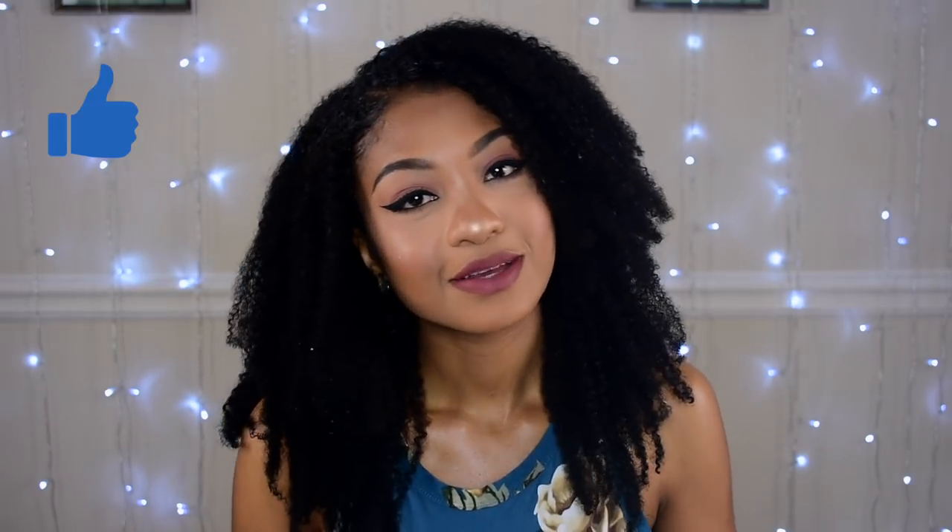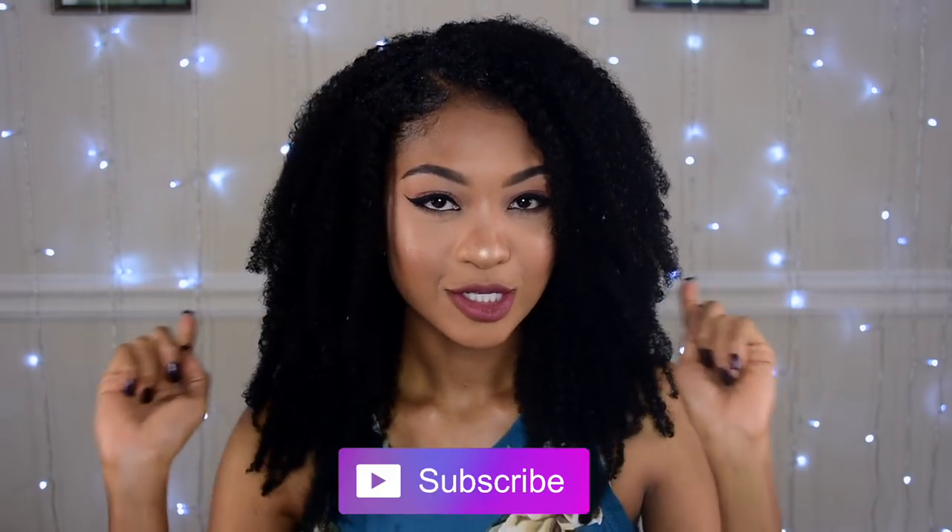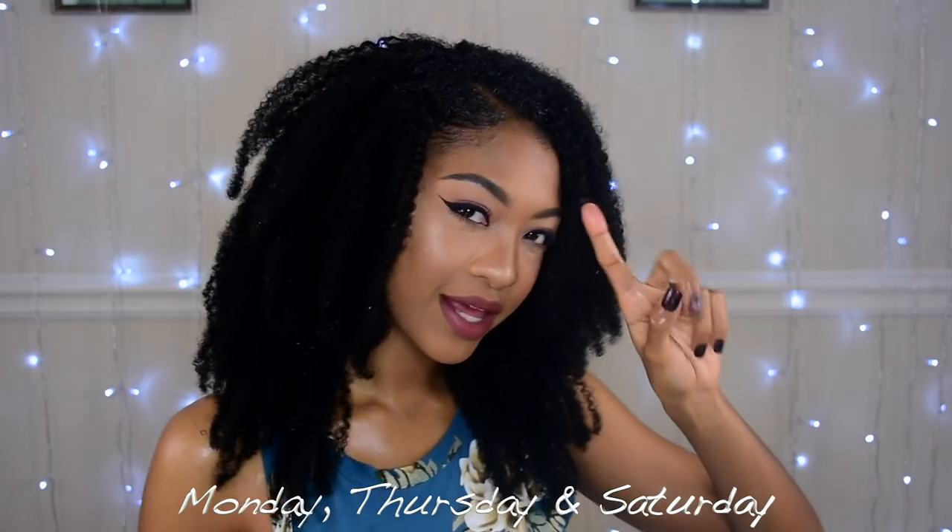I hope you guys enjoy and like this look like I do. Please give it a thumbs up if you enjoyed this video. Make sure you subscribe and click on that notification bell so you can get notified as soon as I upload a new video. Make sure you stay tuned every Monday, Thursday, and Saturday. Until then, I will see you guys next time. Bye.